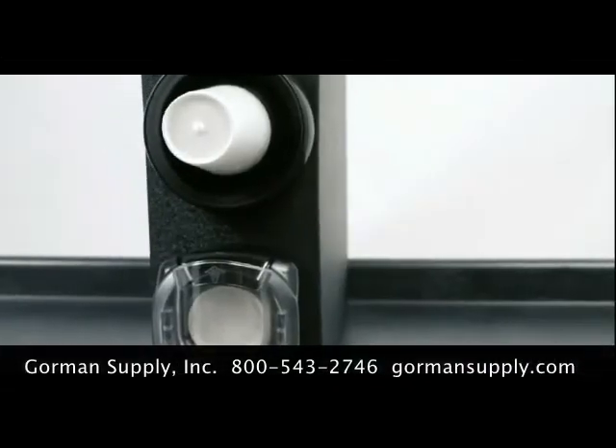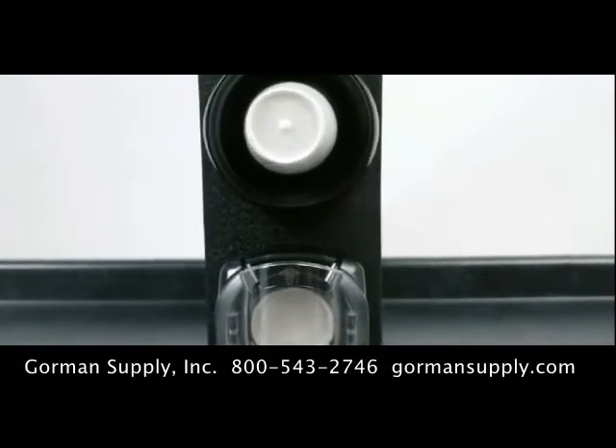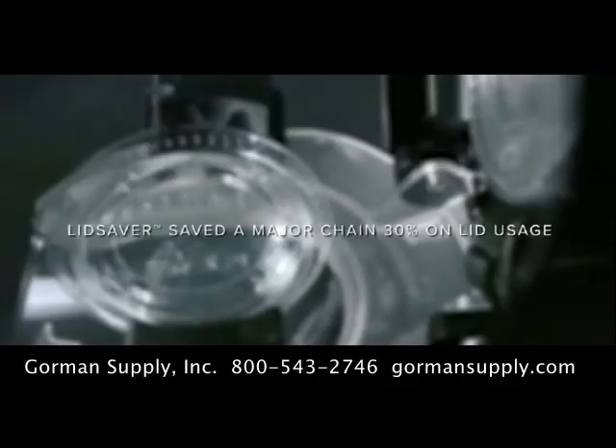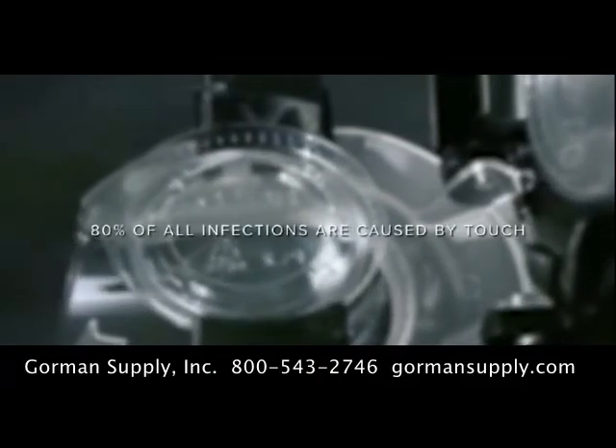LidSaver 3 builds on the substantial health and cost benefits of the original LidSaver Dispensers. Let's take a look at the impact LidSaver 3 is making by mitigating health, safety, and waste concerns.